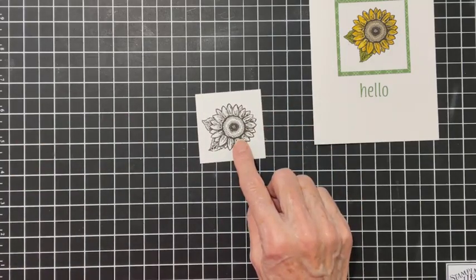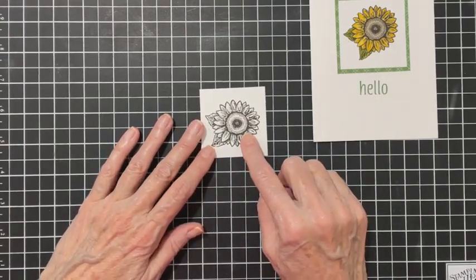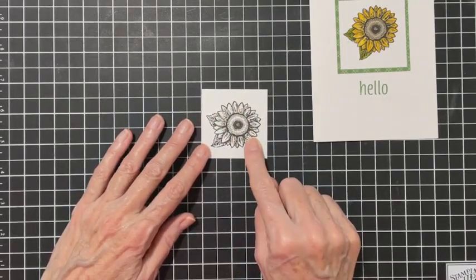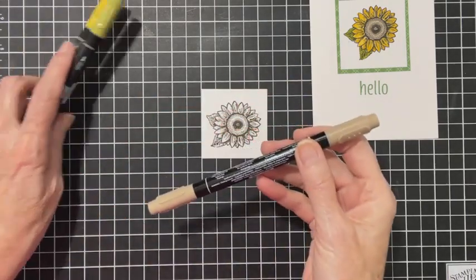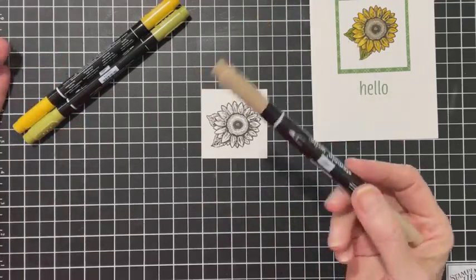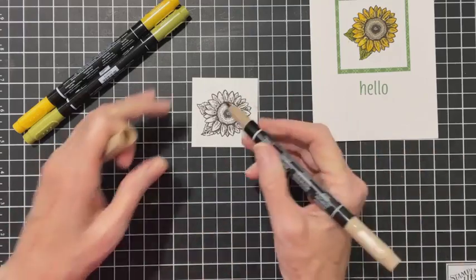Actually, I didn't use Memento - I used Early Espresso. I stamped it yesterday and let it dry overnight, all day yesterday and last night. I experimented to see if it would bleed because I don't have the Blends, and I sometimes want to use Early Espresso especially on the sunflowers.